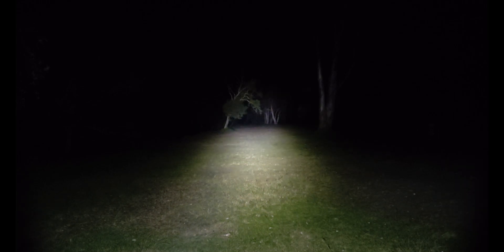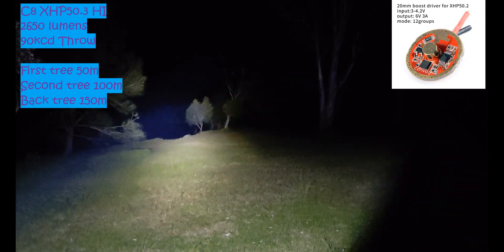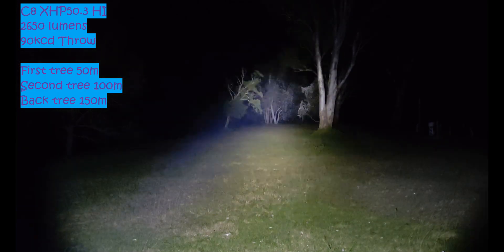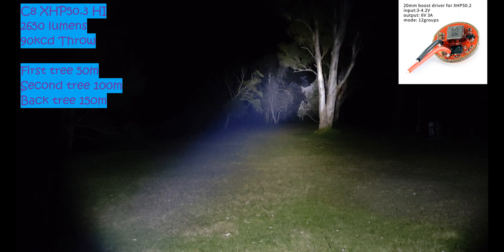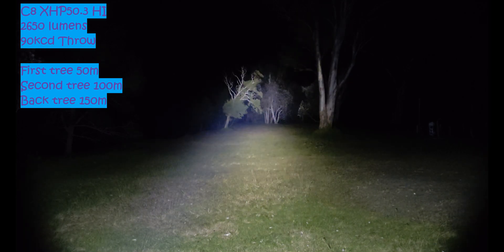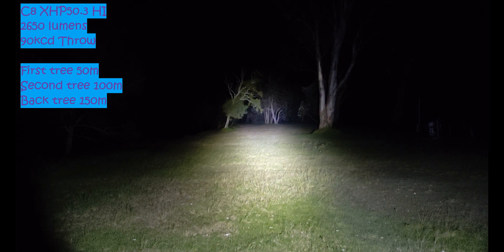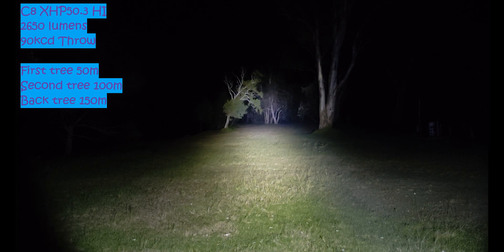It puts out 2,656 lumens on the highest mode, which should be this mode here, and it only does about 20 something watts. So we have 2,656 lumens on the highest mode and it does about 90,000 cd. Output-wise it does very very good — I've got one of these in my L6 that's doing 4,000 lumens. Throw-wise it's not exactly what I would call great. Measuring it at different distances I got between 80,000 cd to about 99,000 cd, but we'll call it in the middle — about a 90,000 cd light in a C8. So not exactly great for throw.